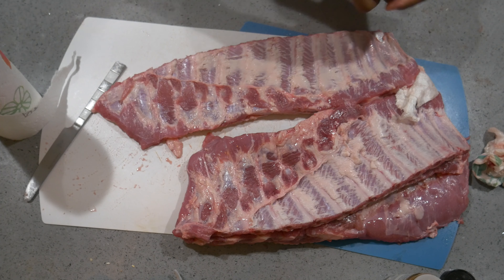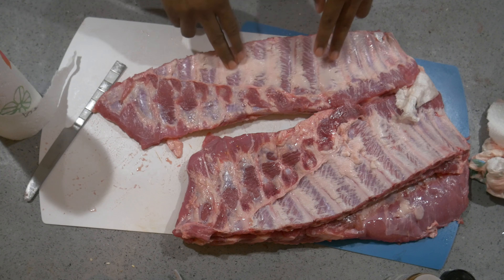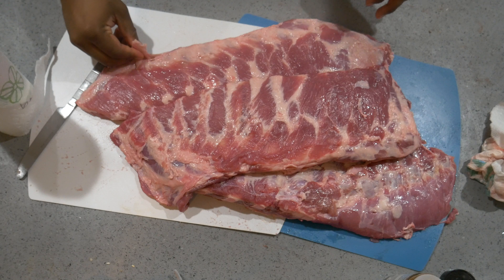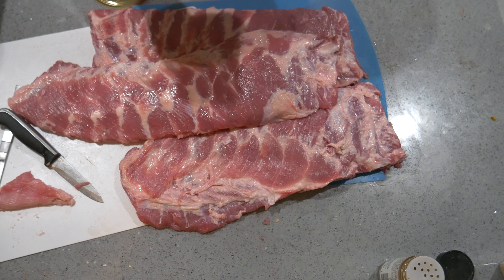That's how you take it off in one good swoop right there. The other ones got fast-forwarded and edited out. Now that the membranes are off, the rub is going to be able to penetrate through this meat. We can trim this up a little bit if you want — try to get some excess fat off, just a little piece hanging right here.